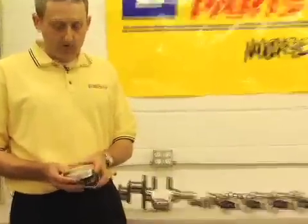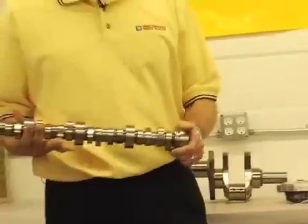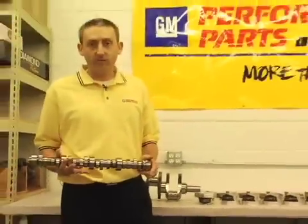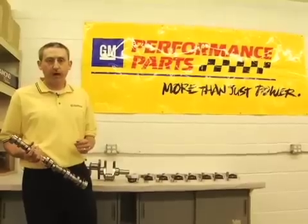Custom piece — 4.185-inch bore, 4.125-inch stroke. And the camshaft has 635 lift. This engine will go past 7,000 RPM. That's the LSX 454. Check it out at gmperformanceparts.com.